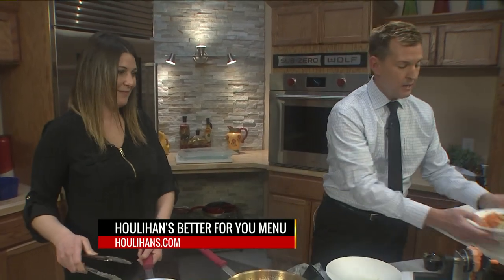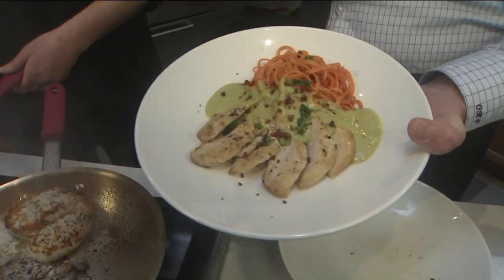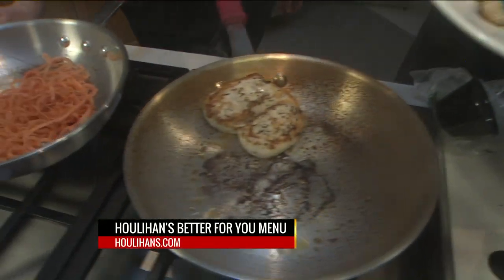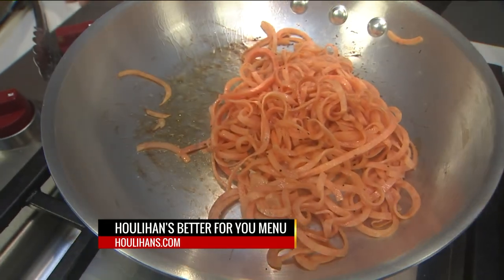You can see what you're going for here — we've got the finished product there. Hula Hands is offering their Better For You menu. Katie Dodd from the Brentwood store — if you go in, pop in and say hello. Thank you, Katie. We'll be right back. More Fox 2 News at 9, coming up.